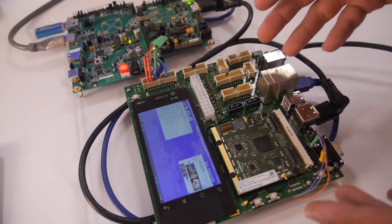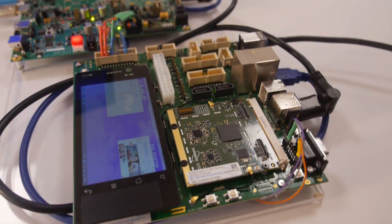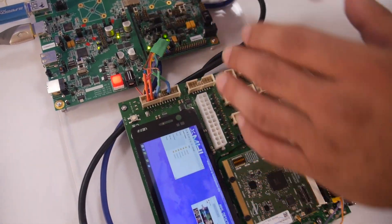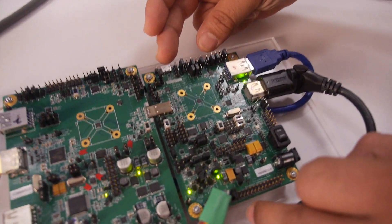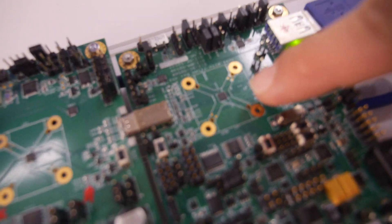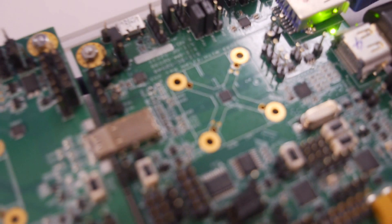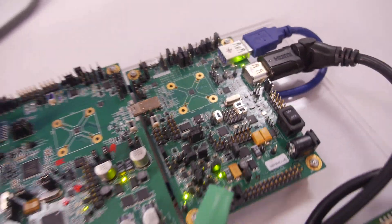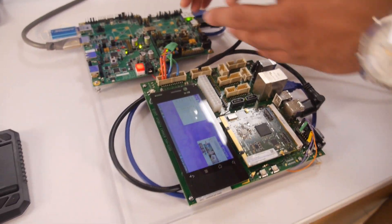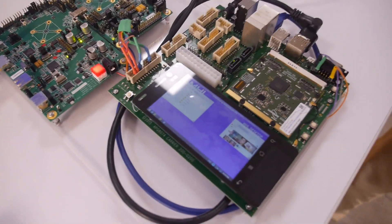This is a Snapdragon 800 eval board — off the shelf. We designed this additional board to demonstrate our Type-C controller, which is the chip right there. This is a brand new Type-C controller that would sit close to the connector on the smartphone. This entire block here will eventually be put into the cell phone, without all the jumpers and connectors you see now.